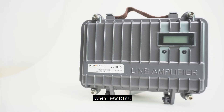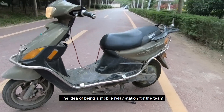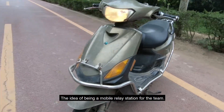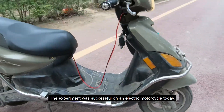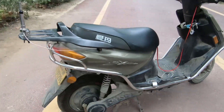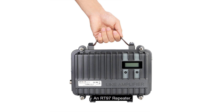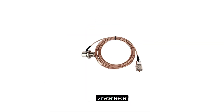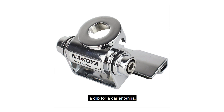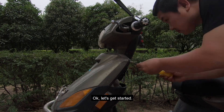When I saw the RT-97, I immediately wanted to use it as a mobile relay station for the team mounted on a motorcycle. The experiment was successful on an electric motorcycle. The equipment and materials needed are simple: an RT-97 repeater, a motorcycle, a car antenna, a five-meter feeder, a clip for a car antenna, and three meters of wire.